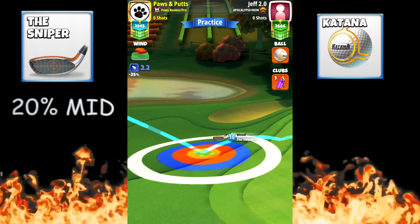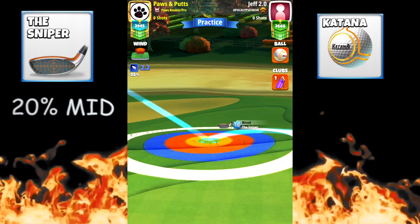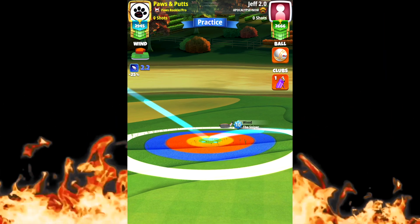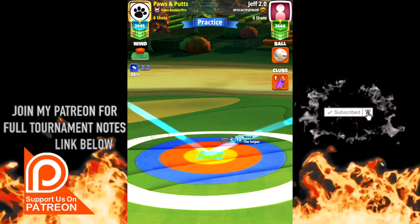I have pretty low wind — in high winds I was missing consistently, so I was doing a 1159 pull and getting closer, so that's an option for you to try. We make our adjustment here at 20% mid numbers.